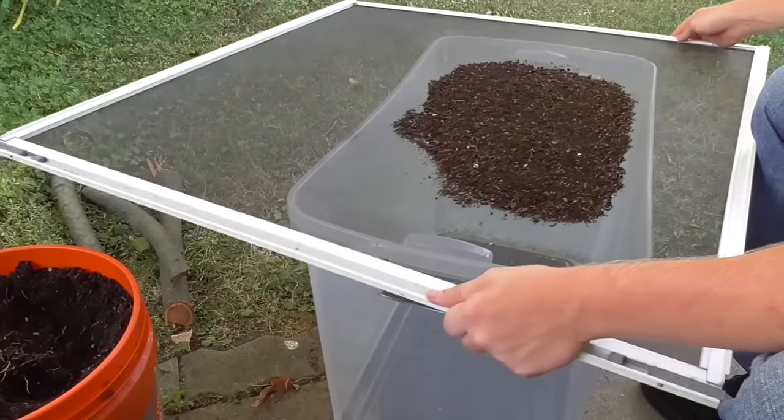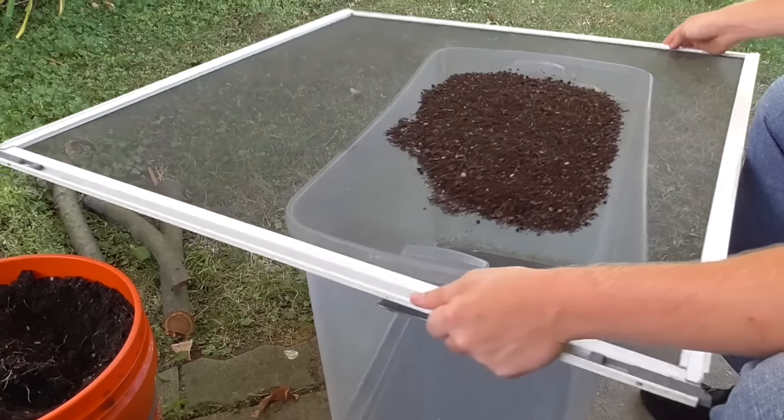That was a lot more vermicompost than I expected to get from this system. In the past, I had a rudimentary basic way of using a frame screen from a screen door to sift all of those castings. That worked at a slightly smaller scale, but once you get into buckets and buckets of vermicompost, you need something to get through it faster — otherwise it's just too daunting. So I want to show you what I cooked up to be able to get through all those buckets and get those very fine castings. Maybe this will give you some ideas if you're in a similar situation.